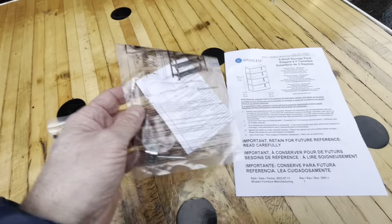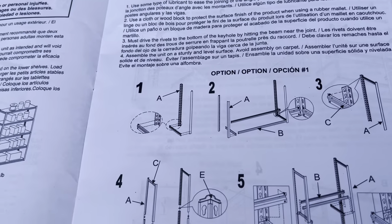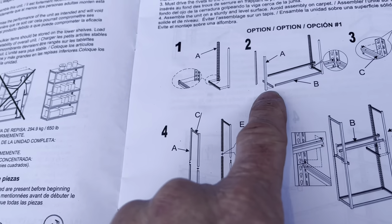It also came with an anti-tip piece — a wire with a screw to go into the wall to keep it from tipping over. Now I'm going to go ahead and do steps one and two at the same time.